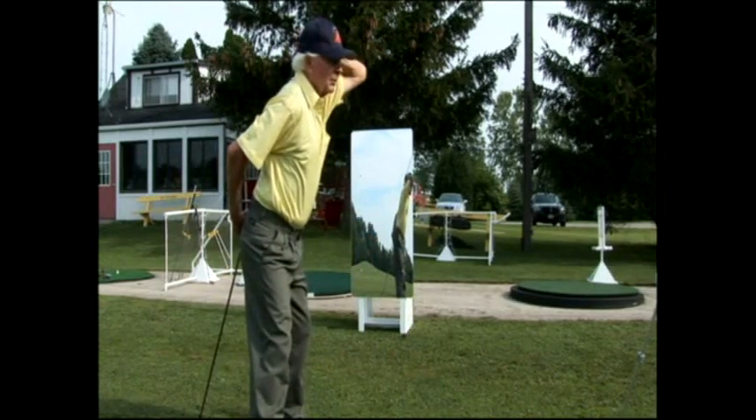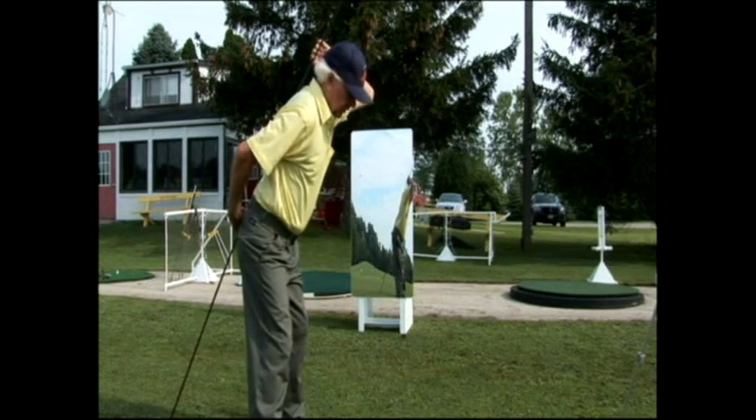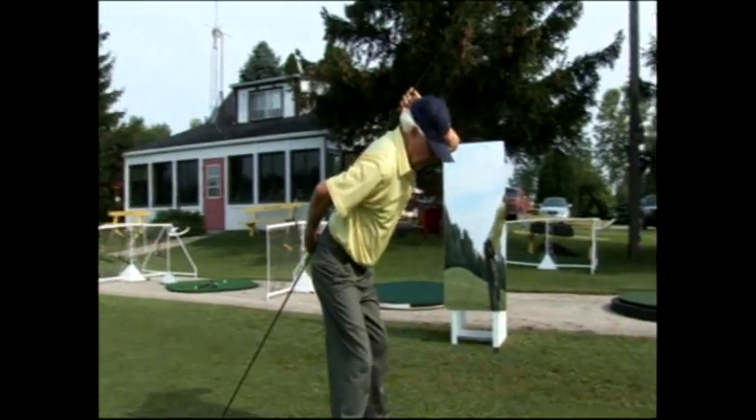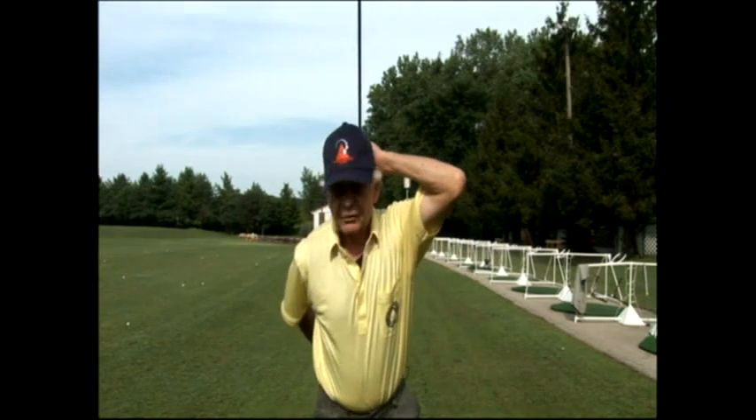The spine rod will get a person in good angle for various clubs. If the club is extremely short like a wedge, I'll just have to bend more in my hips. For a driver, stand a little bit straighter.